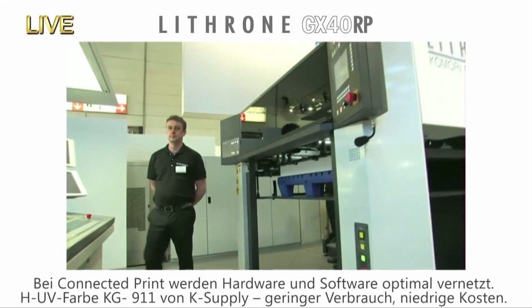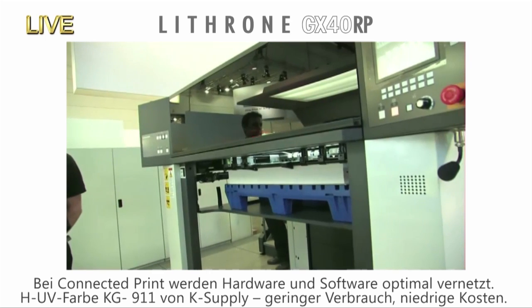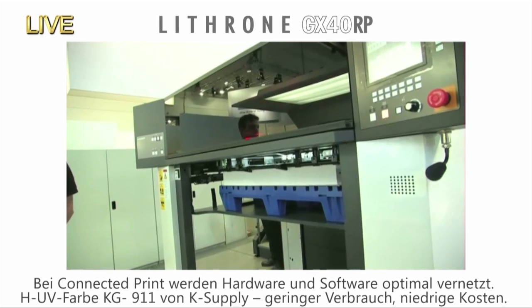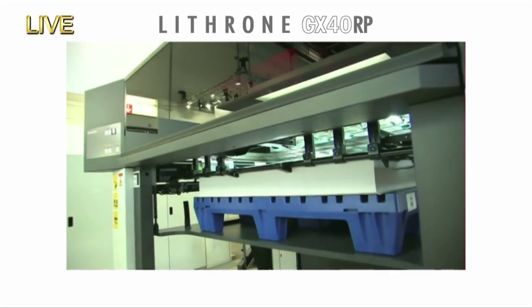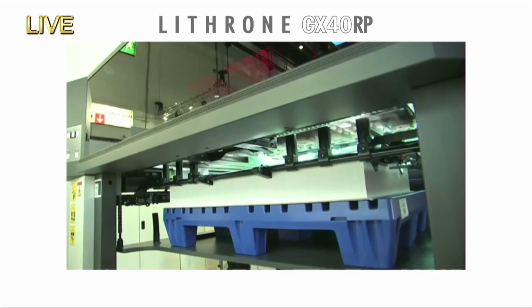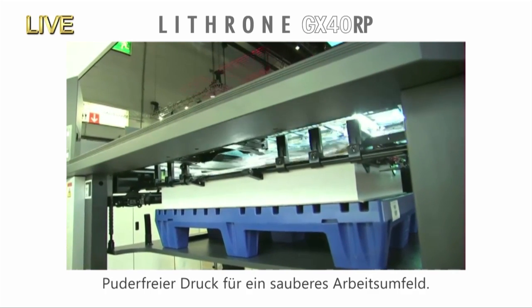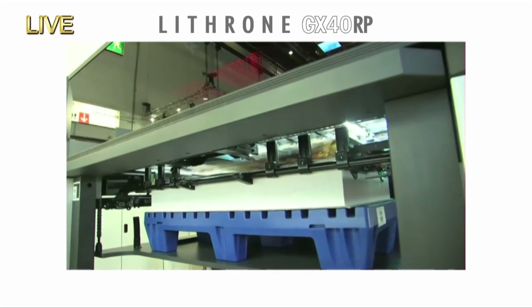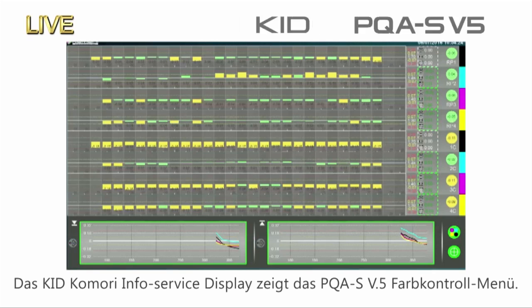With KHS-AI's Connected Print, Komori connects the hardware and the software. For our demonstration, we're using K-Supply HUV Ink KG911. The main benefits of KG911 are reduced cost because less ink is required, and environmentally, it guarantees a clean plant due to powderless printing. First job now in production.